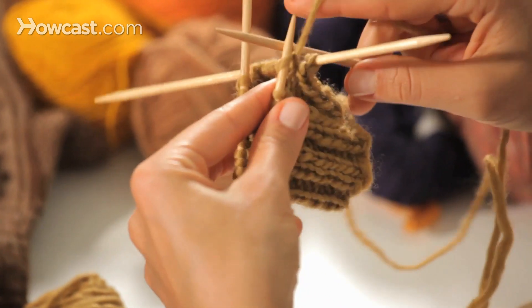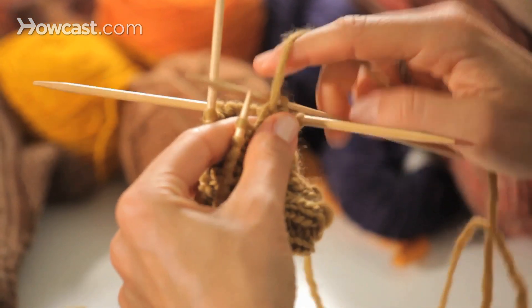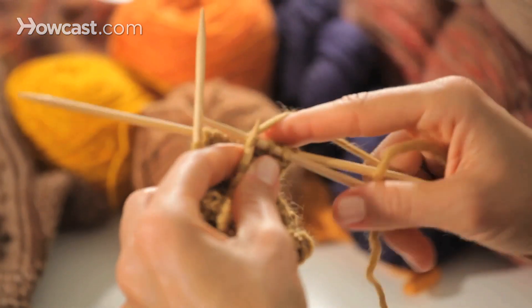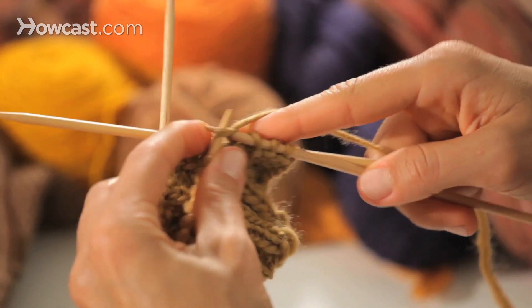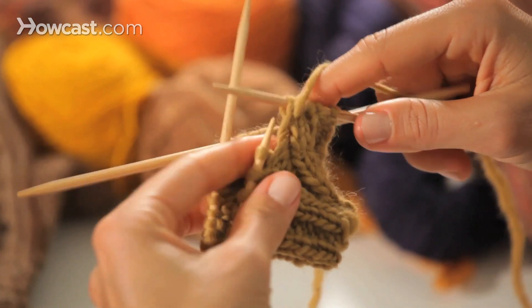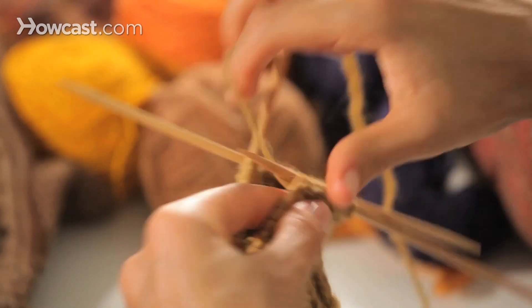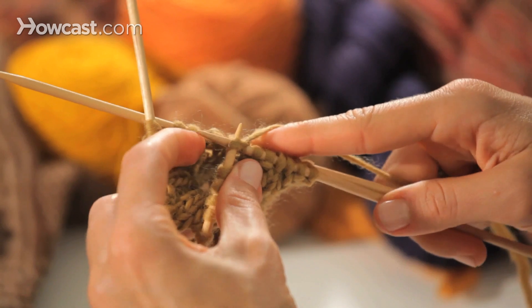I'm working a knit two, purl two ribbing here. So I'm on my two purl stitches, and move the yarn to work my two knit stitches. If you can see what I'm doing, I'm focusing just on the two needles that matter right now, which is the working needles. The other two look like they're in my hands, but they're really just there because they have to be — they're holding up yarn that's attached to the project I'm working on. But I'm ignoring them. I'm not using them at all.